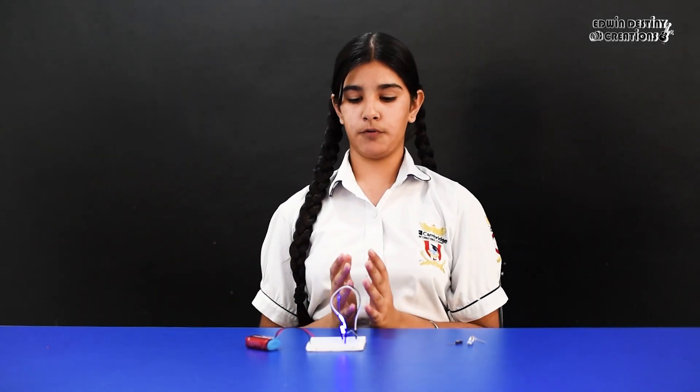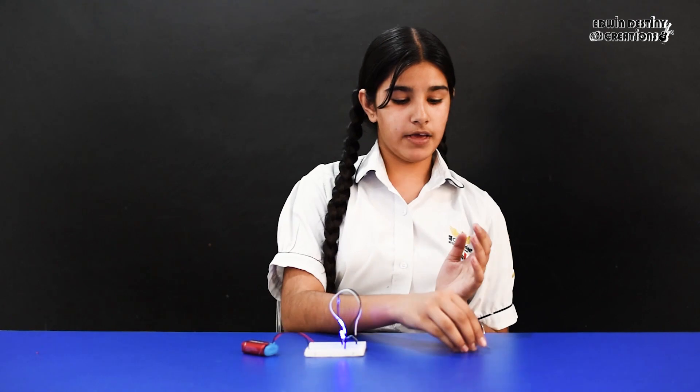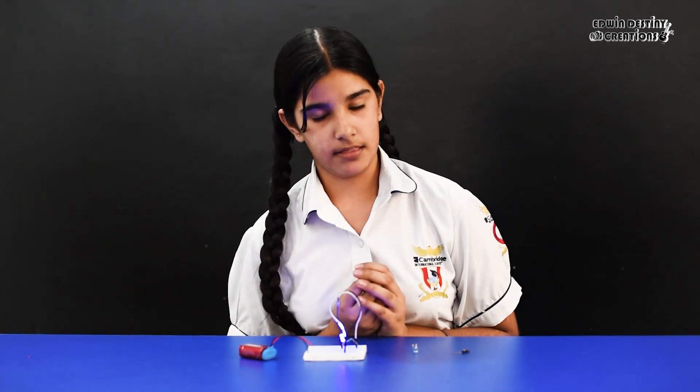This is a basic electronic circuit. It can help us to improve our practical skills, as we have learned in science classes. To make a complex electric circuit, we can use transistors, LDR, and many other things.